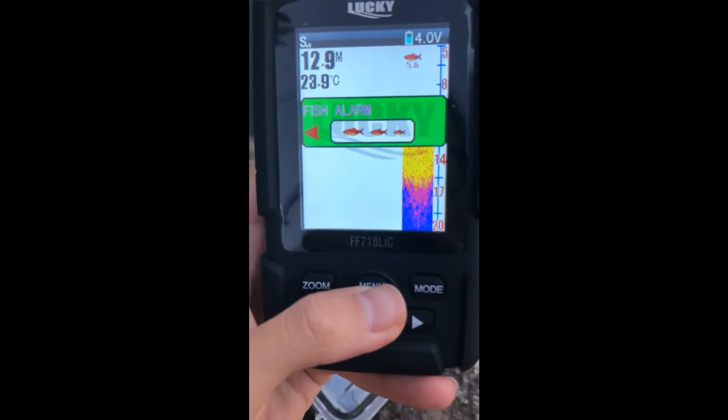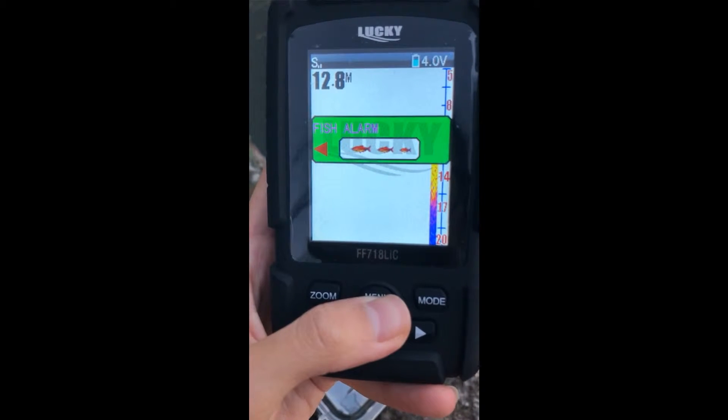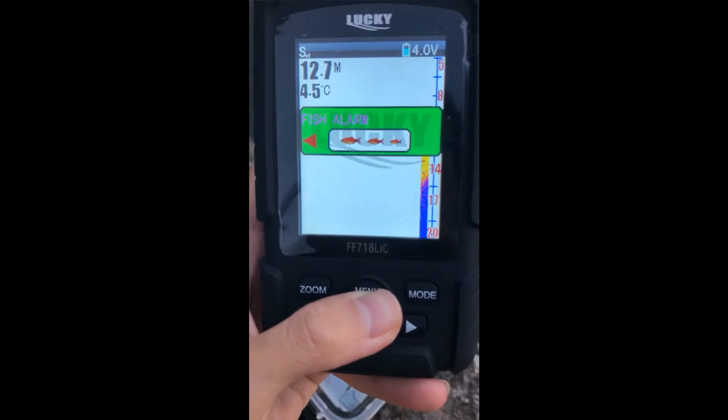Next, fish alarm. It is the same as the depth alarm. When we turn it on, if there are some fish under your sensor, the device will make a sound to let us know.